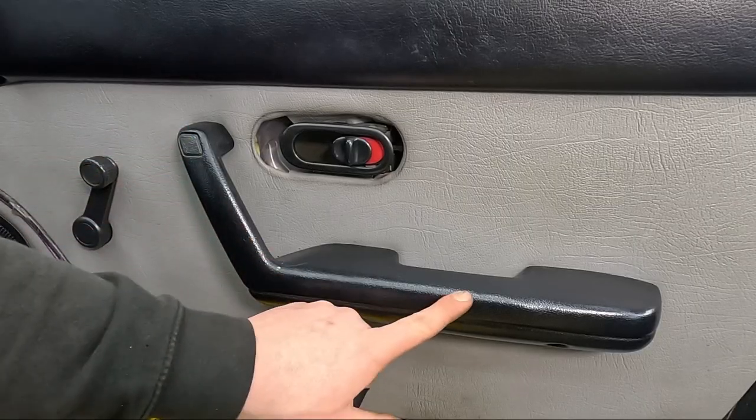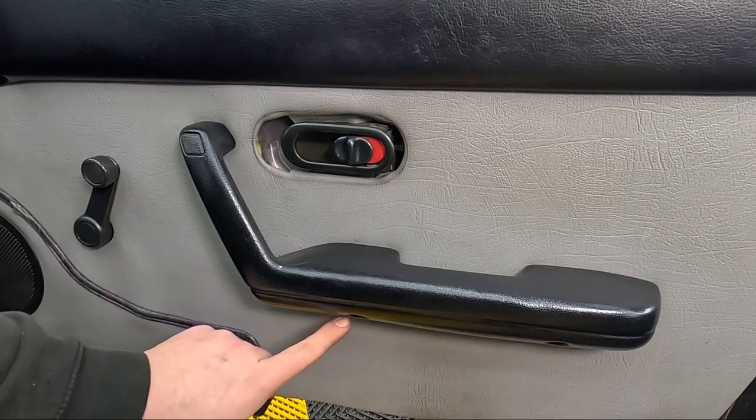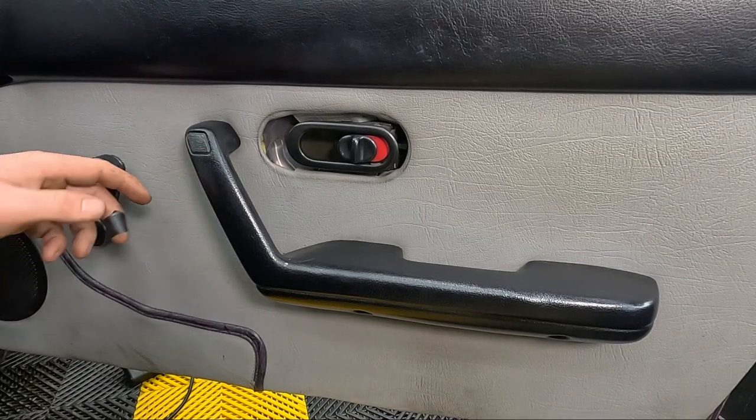Now the door handle itself — this is held on with three screws: one here, one here, and one underneath this little bit of plastic. Be careful removing this plastic as you can mark the handle around it.